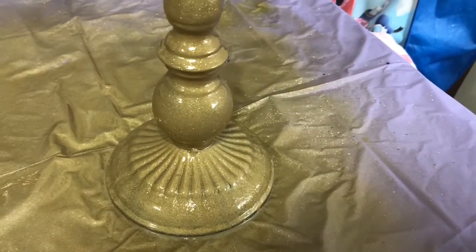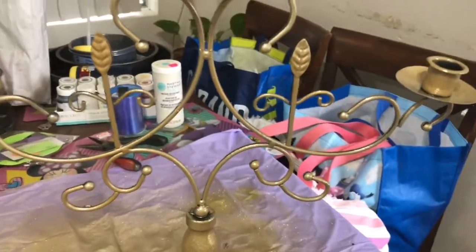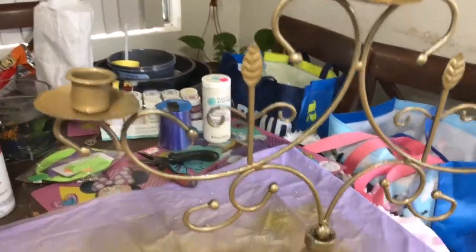This is what the final product looks like. I was actually happy with it — I kind of like the rusty look of it. Please don't mind my kitchen, I have a mess. I'm prepping for a party.